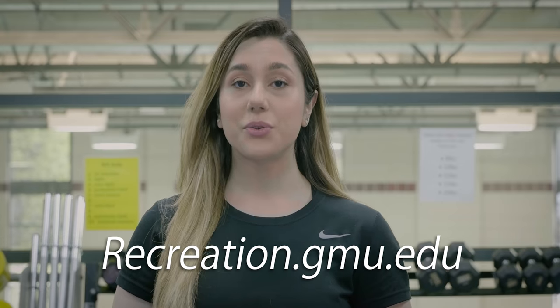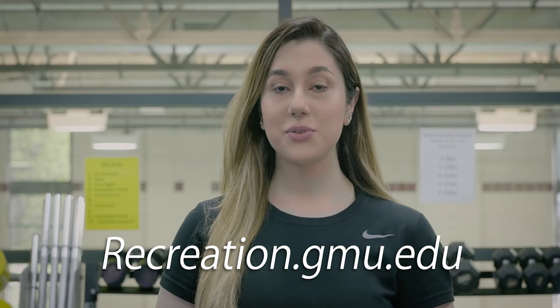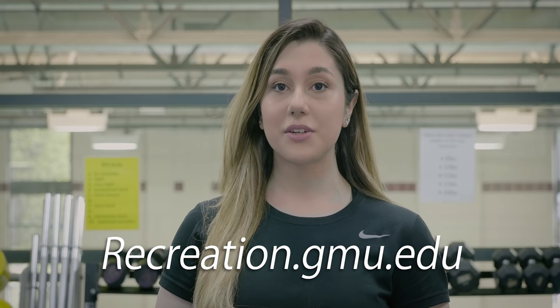For more information make sure you go to one of our facilities or go online to recreation.gmu.edu to book a session with me or one of the other Mason Rec personal trainers, and let's make fit happen.